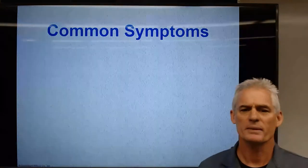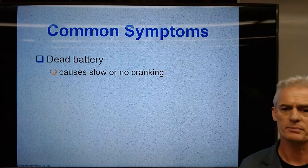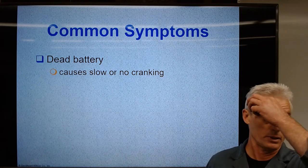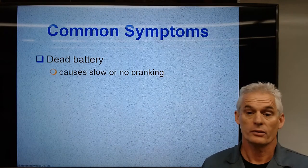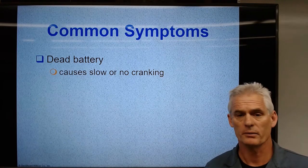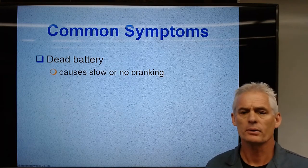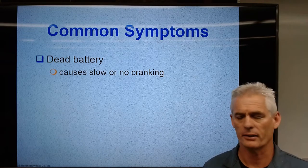Common symptoms: a dead battery would be the most common symptom of a failed charging system. That can be because you have an alternator that's not charging. It could be other reasons, of course, but related to the charging system, we're thinking about those things that might keep it from charging the battery.